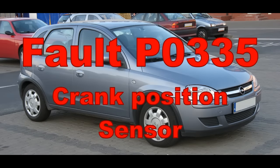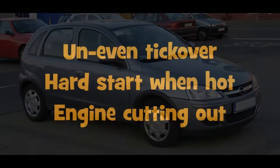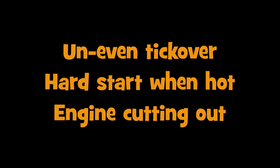Welcome back. In this video we're going to replace a Vauxhall or Opel Corsa crank position sensor. Common symptoms of a failed crank sensor are an uneven lumpy tick over, hard to start the car when it's hot, and the engine cutting out mainly after 10 or 15 minutes of driving.